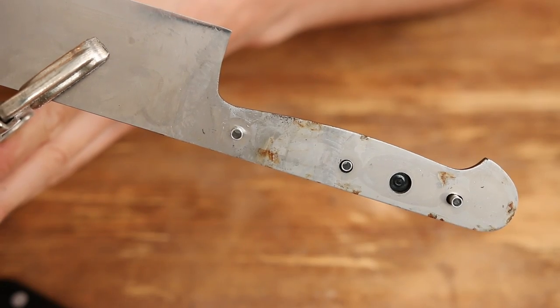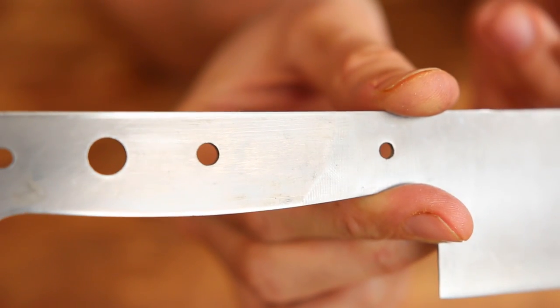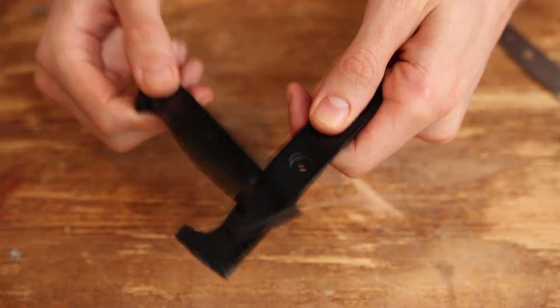You see those rust stains — it's not good. Like for all good cheap knives, the blade can be decent, but the handle will always suck.